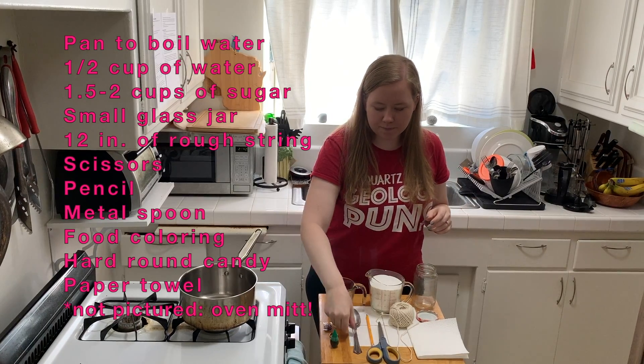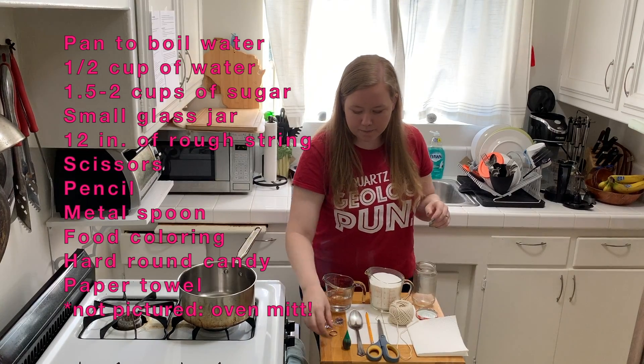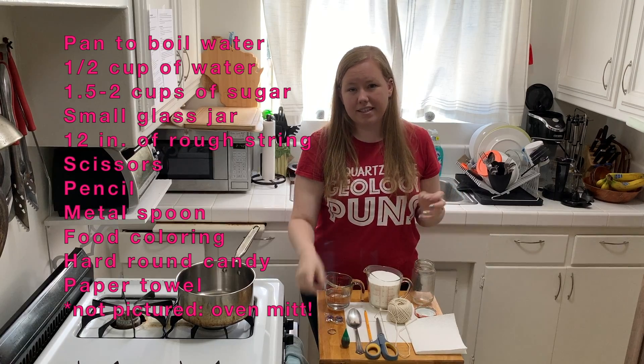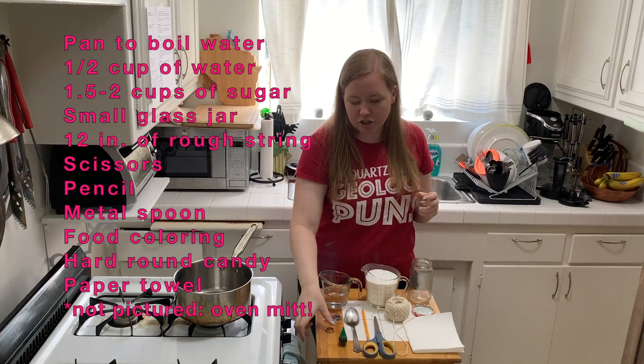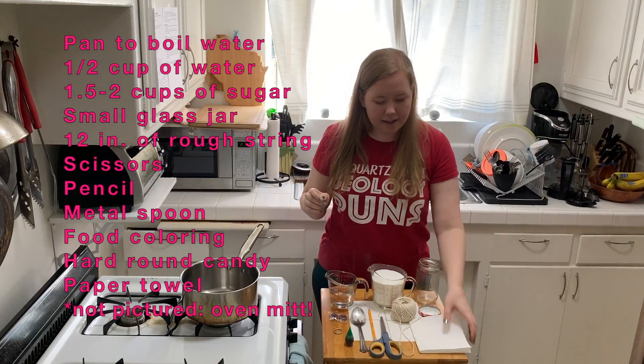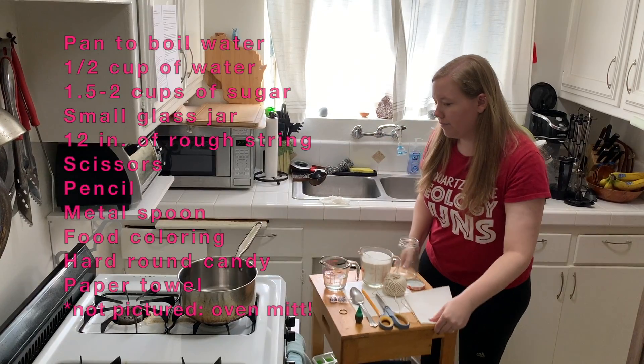We also need scissors to cut the string, a pencil to put the string on — I'll show you what that's about — a metal spoon to stir, some food coloring, a hard candy ring kind of like a Lifesaver. If you don't have that, something cleaned at home like a washer or a keychain might work. And we need some paper towel.